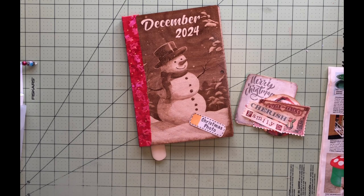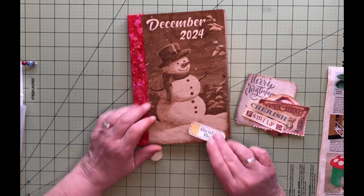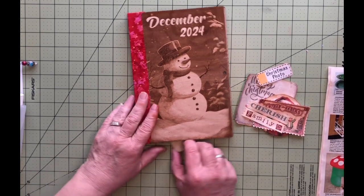Hello, welcome to my channel. My name is Lisa and today I'm going to be working on another one of my December daily prompts. Today's prompt is Christmas photo, so let's get to the page that I've just selected.